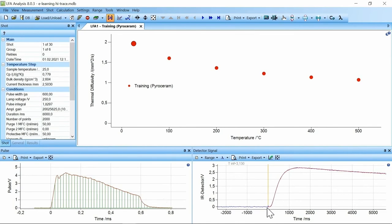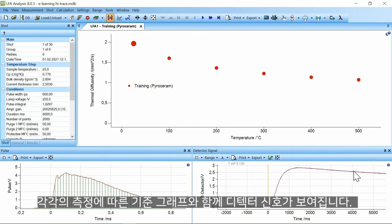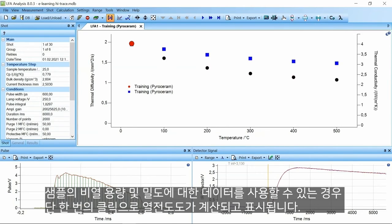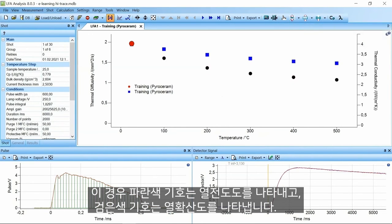For each shot, the detector signal with the corresponding fit is visible. If data for specific heat capacity and density of the sample is available, the thermal conductivity is calculated and illustrated by just one click. The blue symbols represent the thermal conductivity and the black ones the thermal diffusivity.